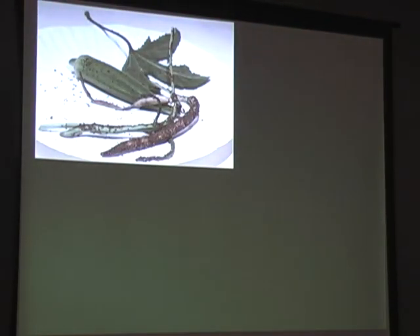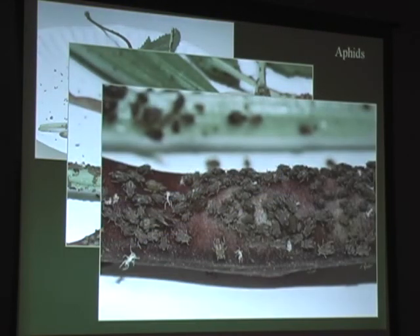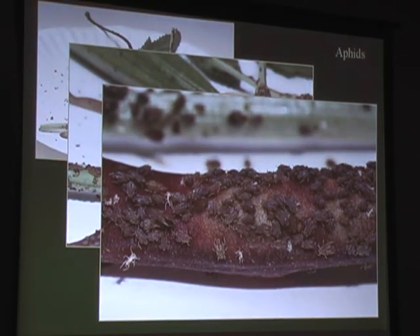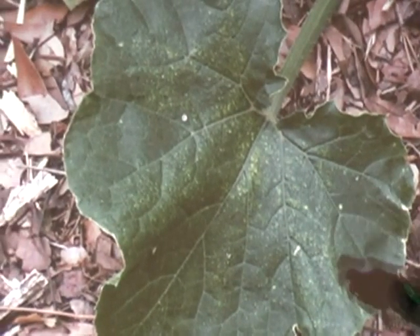This is an example of why you need to rinse things off. These are aphids, also called plant lice - here's a close-up of those aphids. You want to rinse those off before you bring them inside the house. And this is an example of spider mites - if you see stippling on the top of the leaf, check the back of the leaf for spider mites.